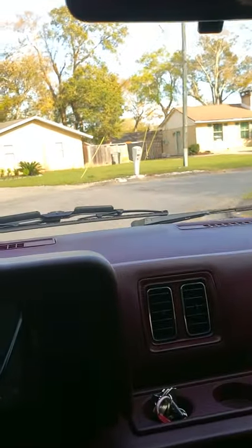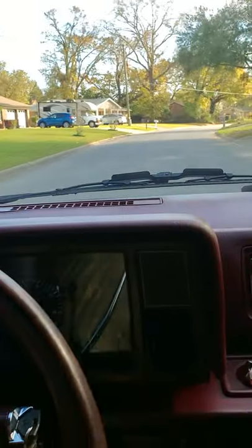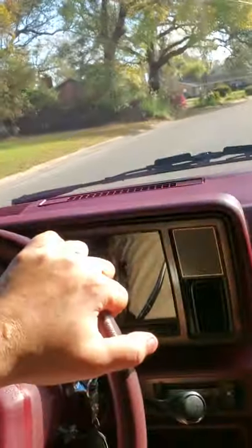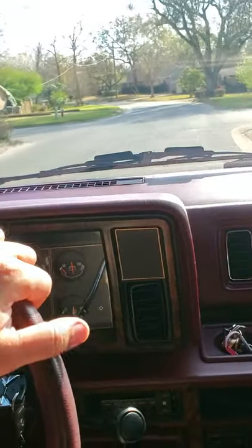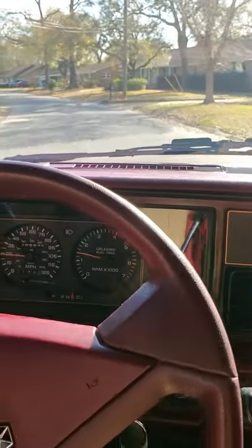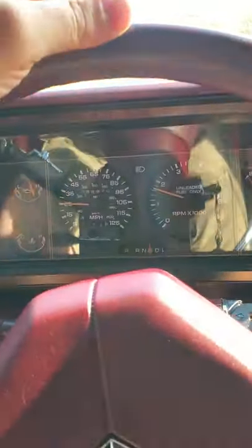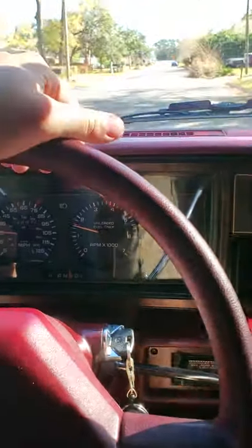Everything's now finally broken in. The shocks — when I replaced them I went with the KYBs versus the Monroe and the Gabriels. KYBs were pretty stiff and it took about a good 2,000 miles for them to soften up, because this thing rode like a tank when I first installed those. There was barely any give in the suspension, but per the instructions you have to drive it. That's why I went from 85,000 to 88,000 miles.